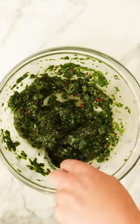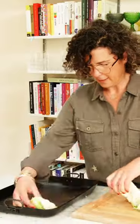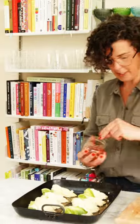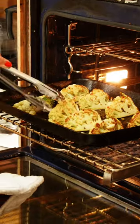Roasted cauliflower with wild garlic and mint chimichurri. Cut a head of cauliflower into eight pieces. Lay them in your pan. Good drizzle of olive oil. Good sprinkling of salt. This little dash of Aleppo, in a 250 degree oven for about 15 minutes.